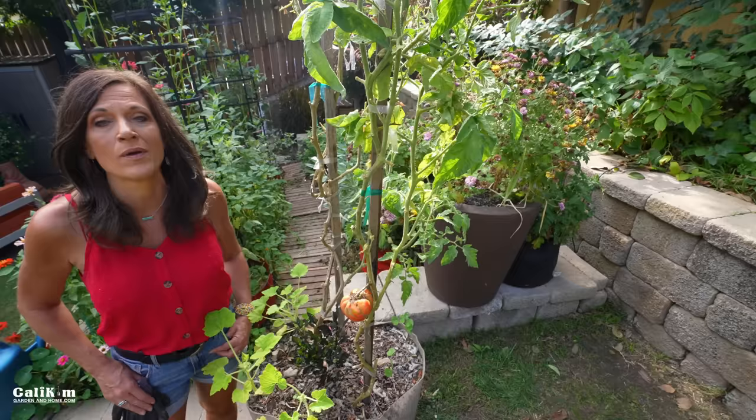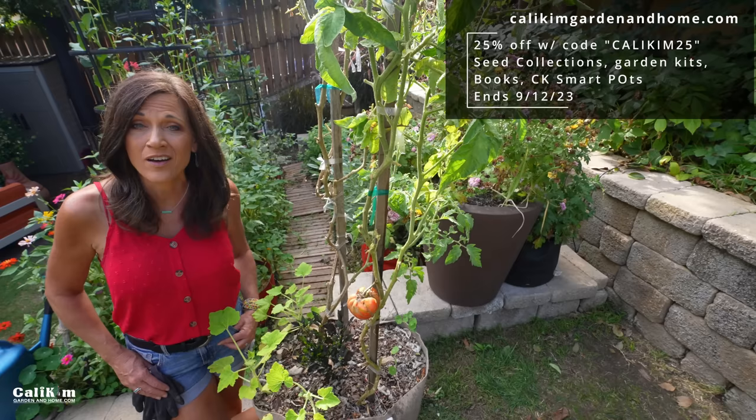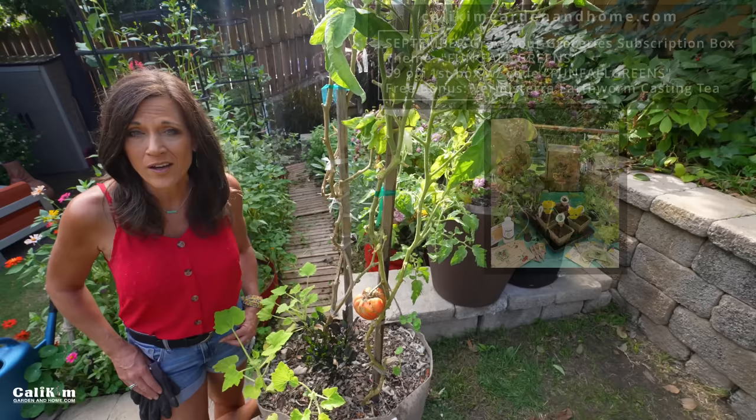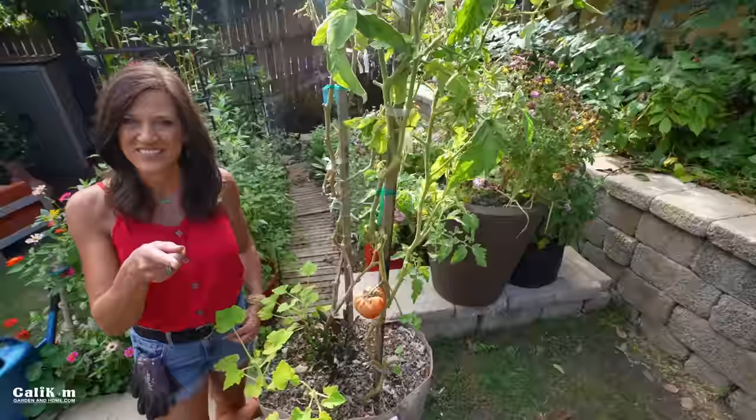Head over to KaliKimGardenAndHome.com — get 25% off with the code KALIKIM25OFF on seed collections, garden kits, and books. Don't forget to grab your September Fun Fall Greens subscription box and get nine dollars off with the code FUNFALLGREENS. Thanks so much for watching — see you in the next video!